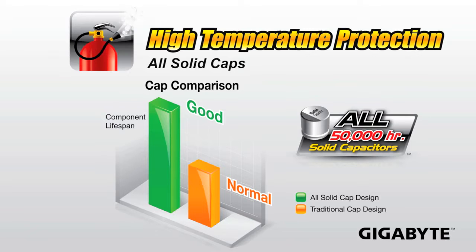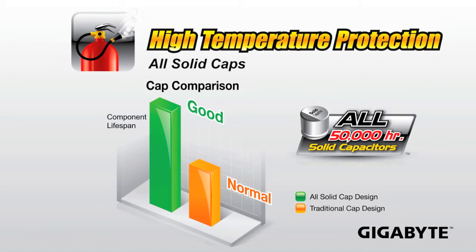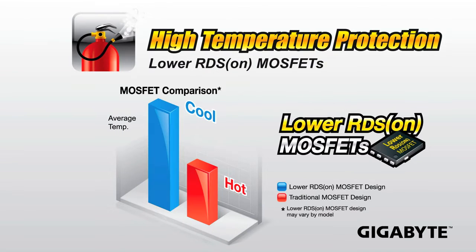Next up, we're also providing high temperature protection in terms of using all quality components on our motherboards like we've done in the past. We're using all solid capacitors, which provide a much longer lifespan than other capacitors. We're also using high temperature low RDS-on MOSFETs, which are able to withstand higher temperatures and provide better thermal properties.